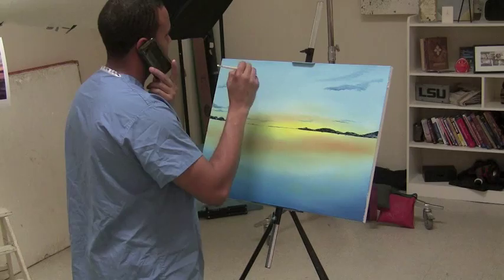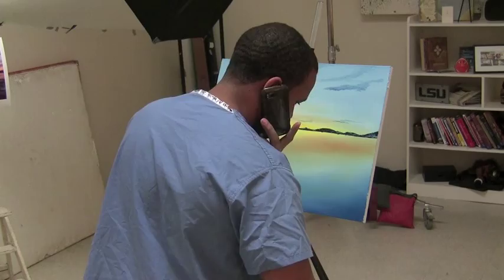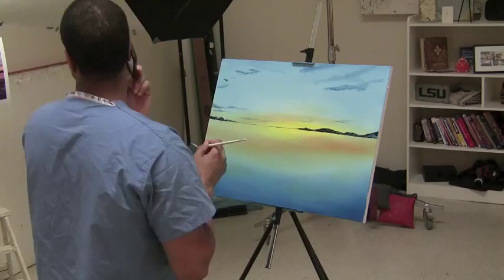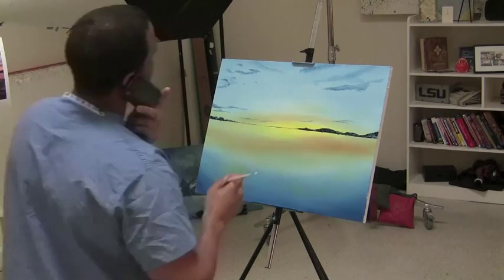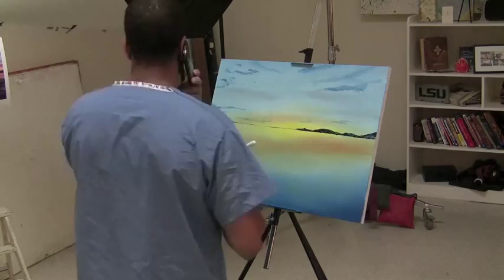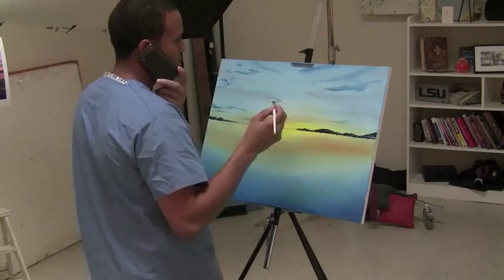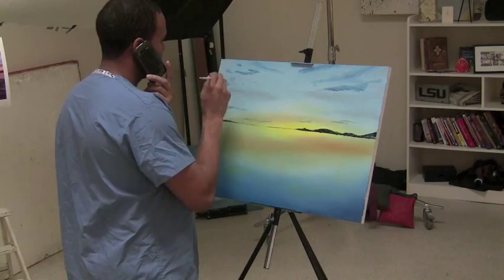Make it random, very random. I'm using a number two brush to create different dimensions in the sky. Some clouds are puffy, so I use the two brush, then go back to the fan brush to create little strokes for stratus clouds. I use the number two brush to put in runs of gray, which helps create all the dimensions in the sky and gives more depth of feel to it.